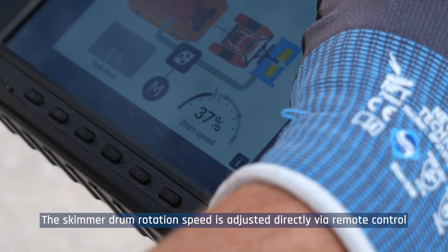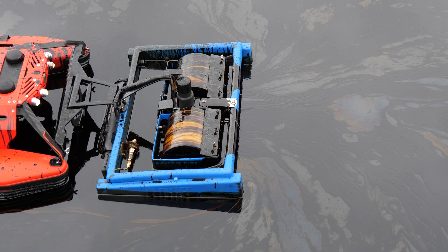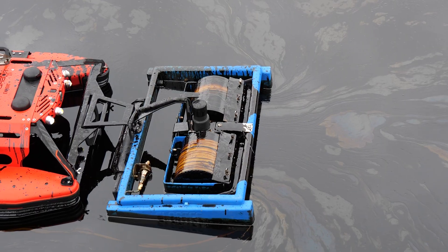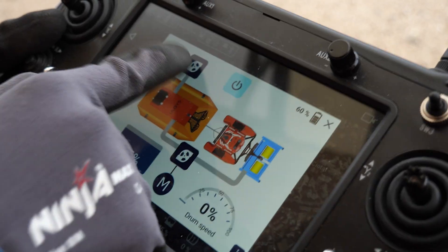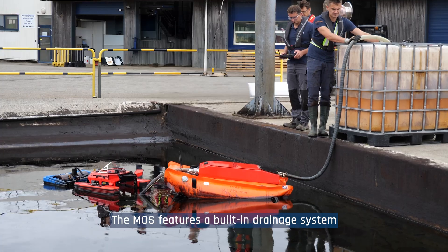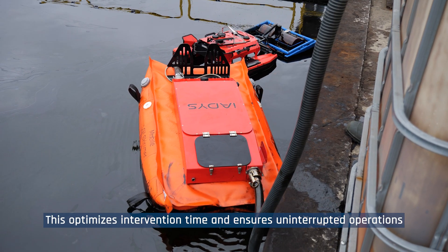The skimmer drum rotation speed is adjusted directly via remote control. The tank level is easily visible and the system automatically shuts off when full. The MOSS features a built-in drainage system, which optimizes intervention time and ensures uninterrupted operations.